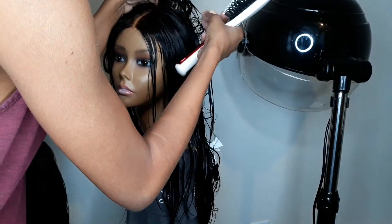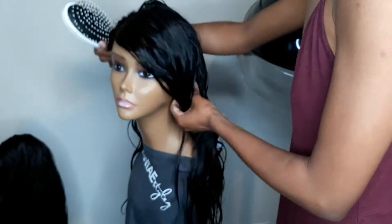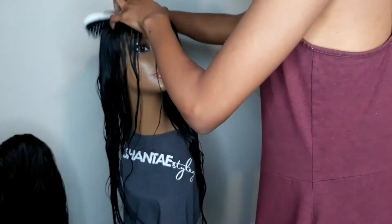After I got this wig all clean, I went ahead and detangled it because this particular wig actually got matted around the lace closure — where the lace frontal met the rest of the wig.